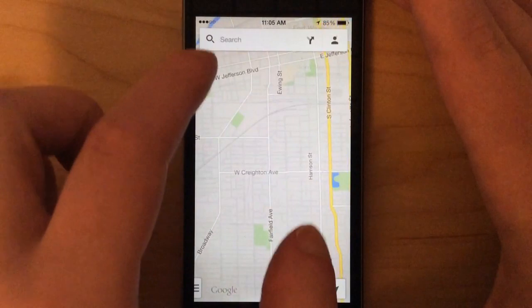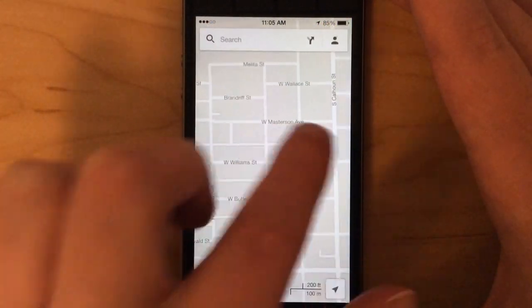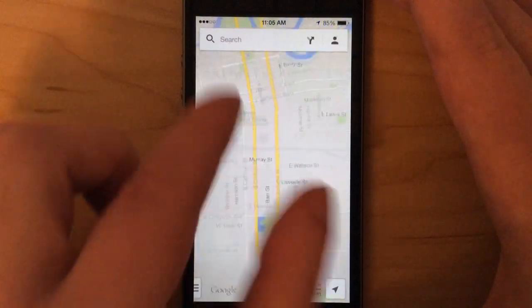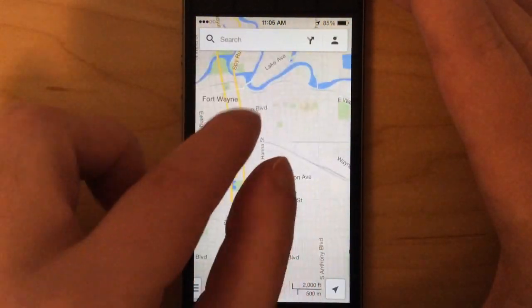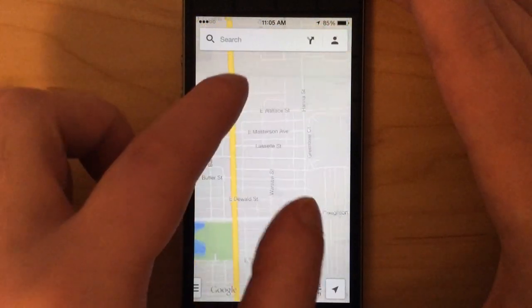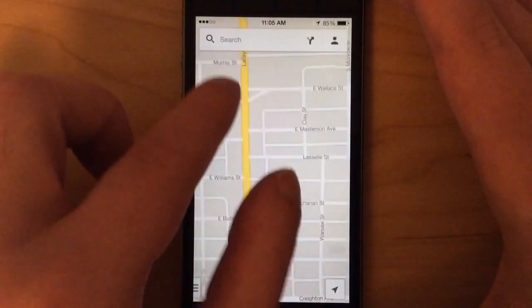it'll save every single detail — you have the streets, everything — and it saves the different zoom levels, which is really handy to have when you don't have a data signal.